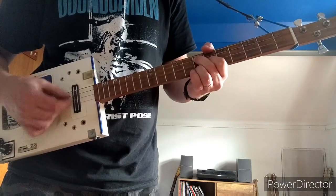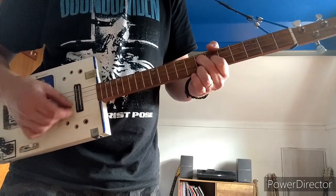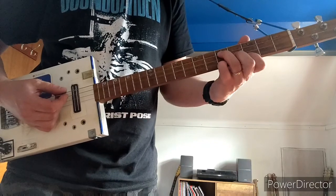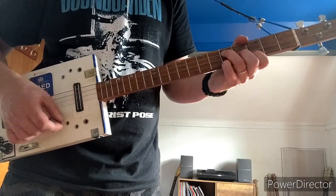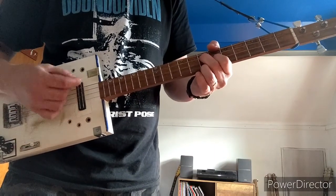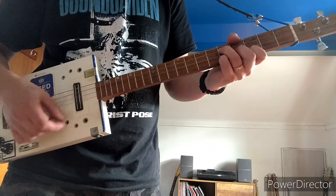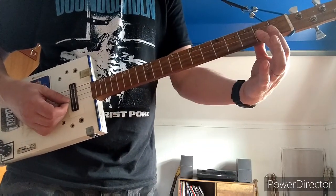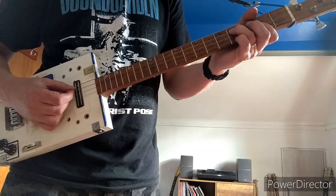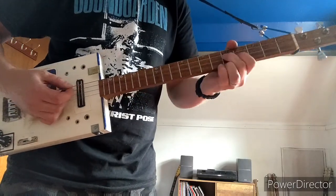Then 1st finger on the 3rd fret of B, 2nd finger on the 4th fret of G, and 3rd finger on the 5th fret of D. Then add your pinky to the 5th fret on the B. Then play the 2nd fret on both the G and B strings, 3rd finger on the 4th fret of D, and then go to an A.